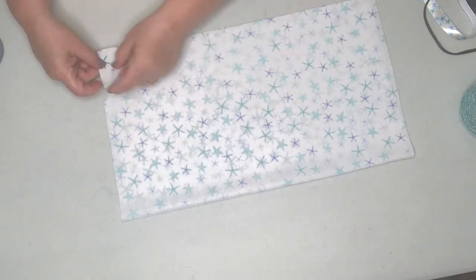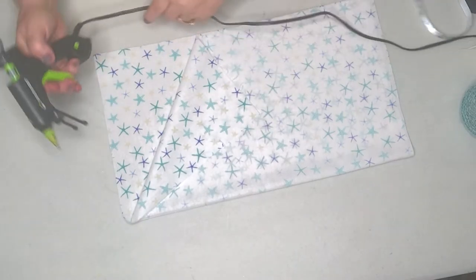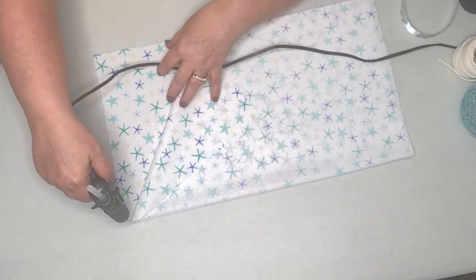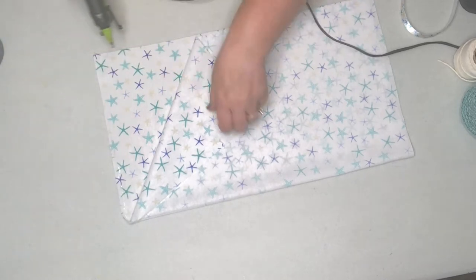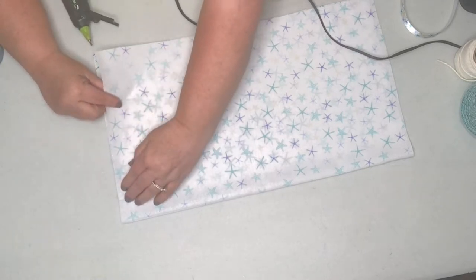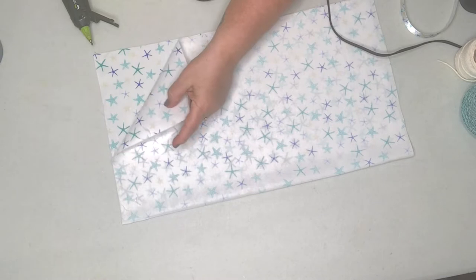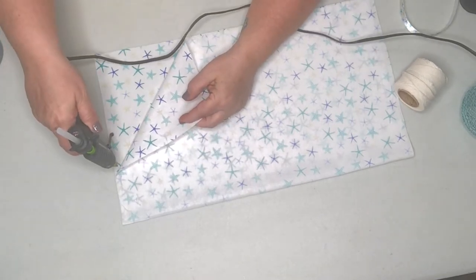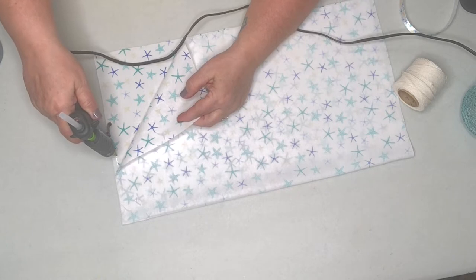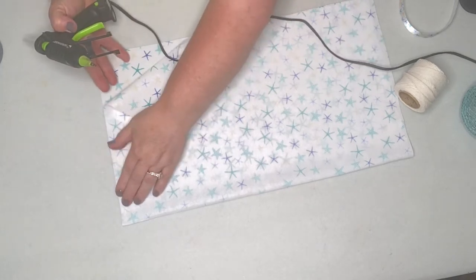With the like sides together, all we have to do is come in and use our glue gun as if it were our sewing machine. You could also use the fabric glue that Dollar Tree carries — I've used it before and it works really well. One tip: as you're using the glue gun, work in small strips so your glue doesn't dry on you before you're ready.